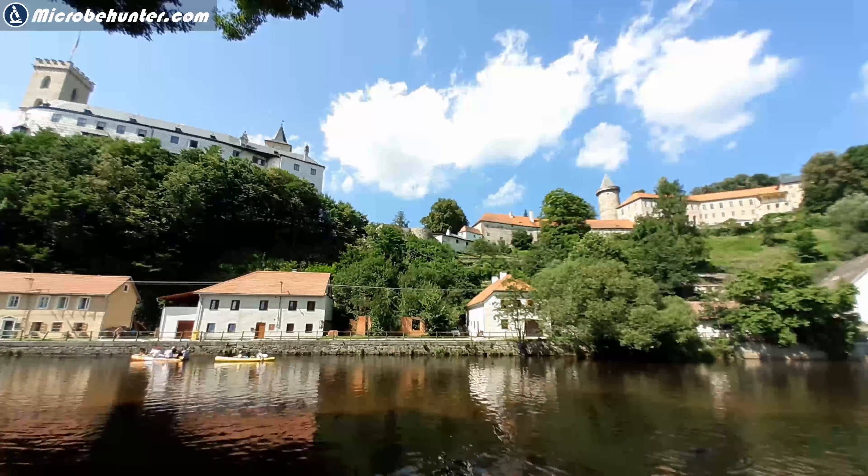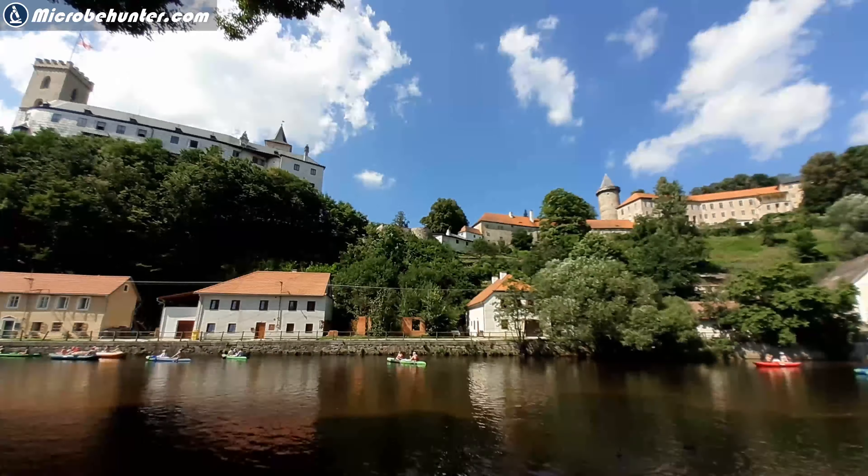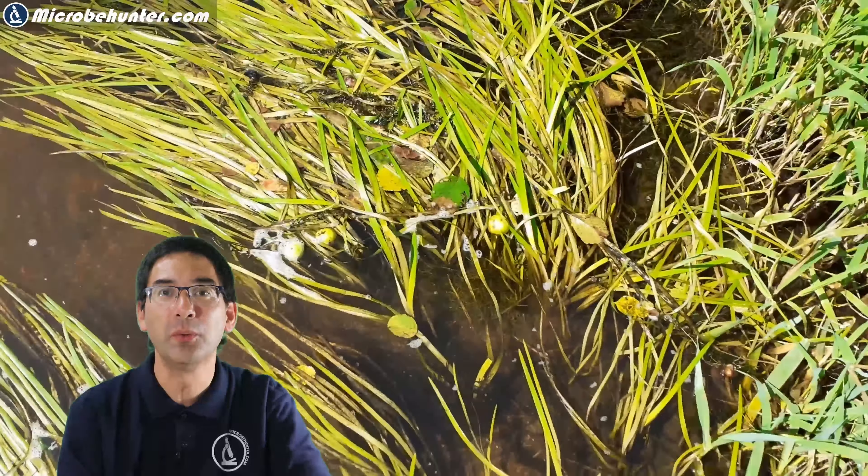Hi, Microbe Hunter here. I'm in the Czech Republic and the river behind me is called the Vltava. It's the Czech national river and I'm spending the day here with my family doing a little bit of rafting. On the bank of the river there were many water plants growing, some of them completely submerged in water, some of them growing out of the water.